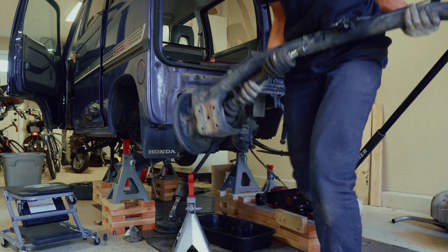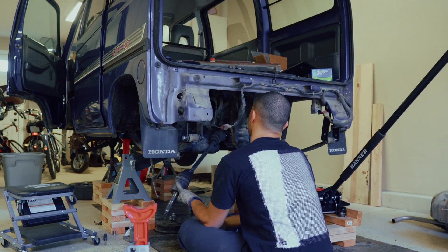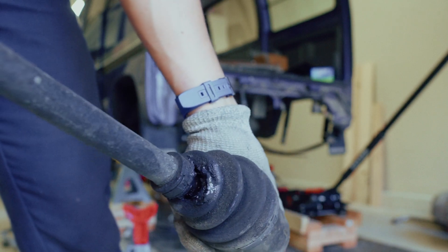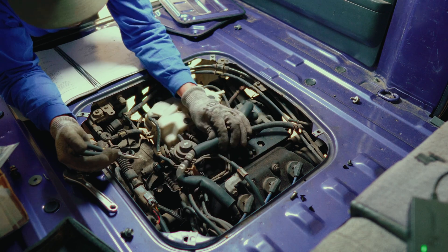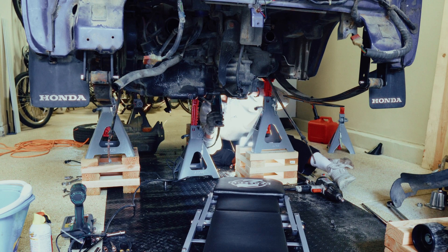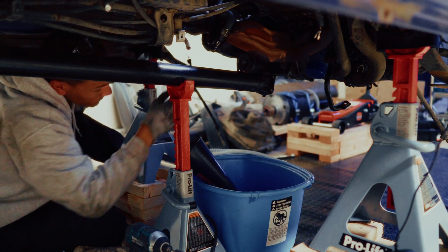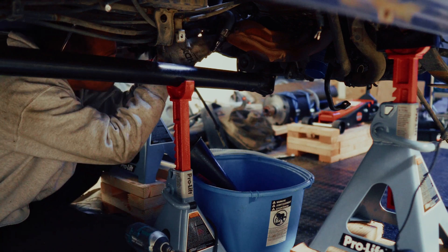After muscling that rear axle out of the van, I noticed that the rear left CV axle had a big old tear in the boot — so that'll be something we have to replace. Next, I started taking apart all the hoses, marking things down, putting them in Ziploc bags. We had to cut out the exhaust. Don't need that anymore. A lot of cutting and unscrewing — tons of different things.